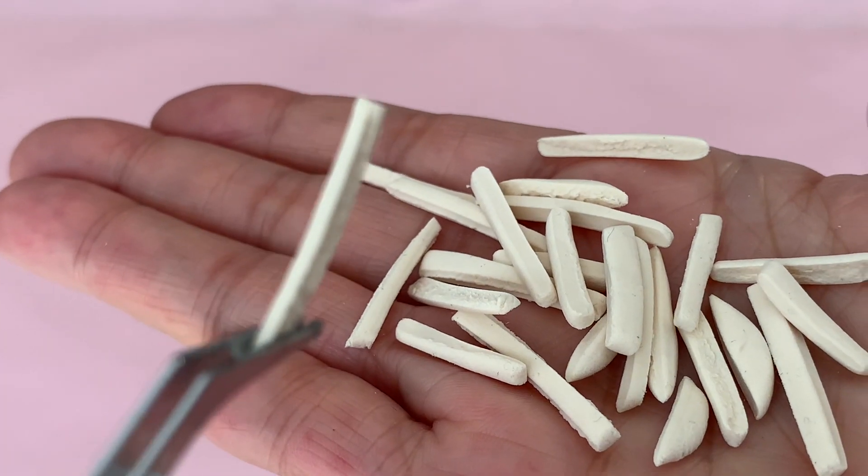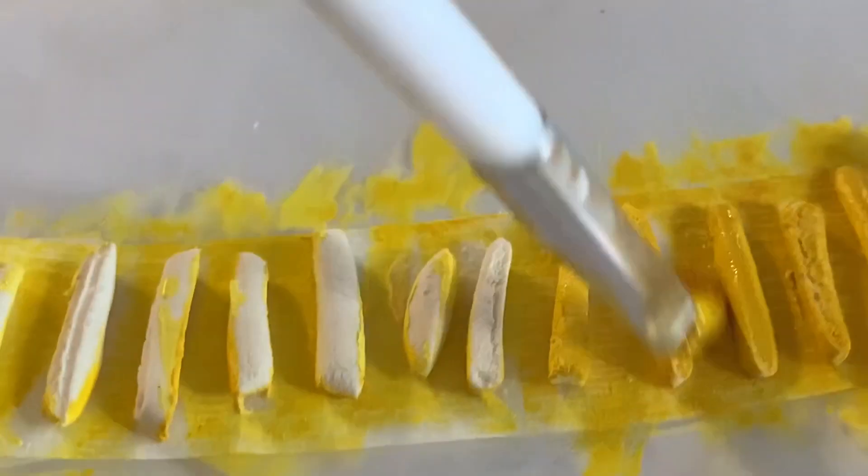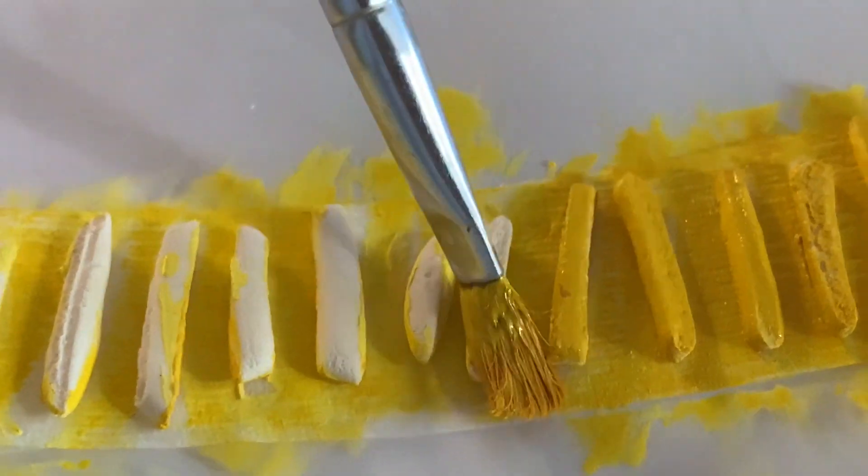If you'd like your dolls to hold an individual chip, let the clay completely dry out, then place it on a strip of temporary tape to hold it still while you paint.